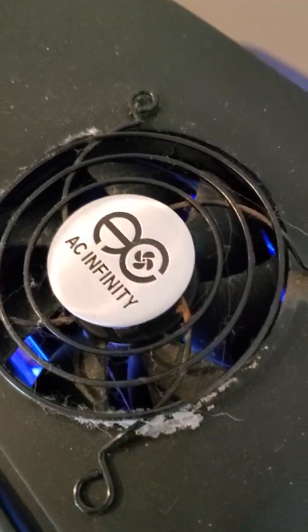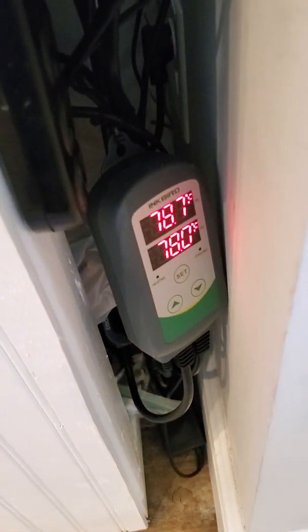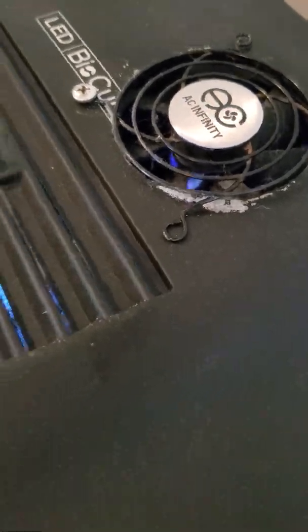I do live in Florida, so I installed a fan which is hooked up to the Inkbird controller. That goes on and off when the temperature goes up a degree, and it cools it off very quickly.